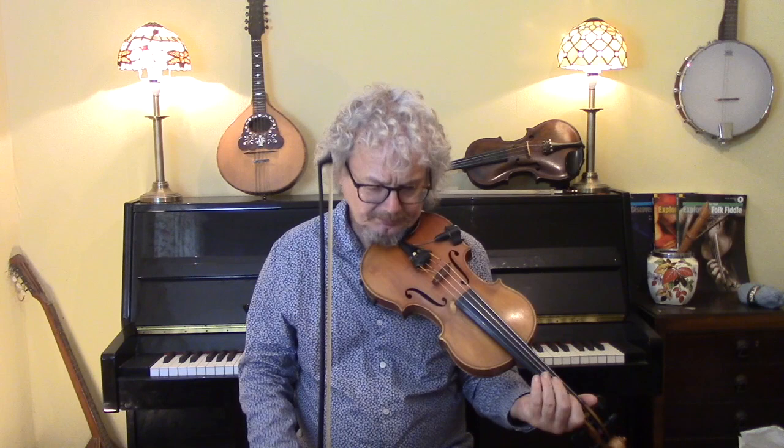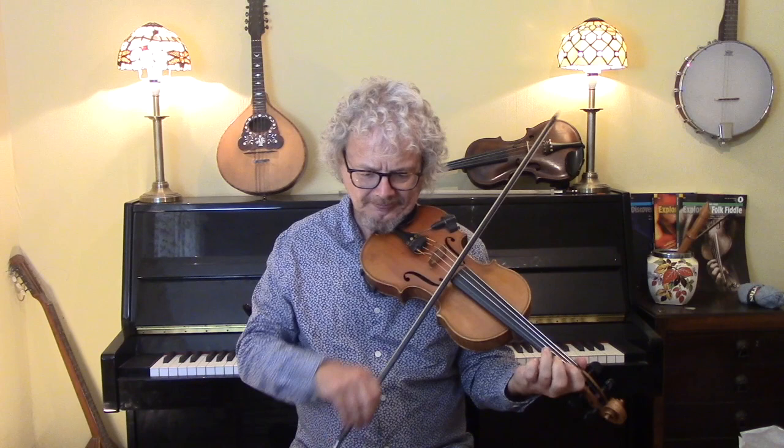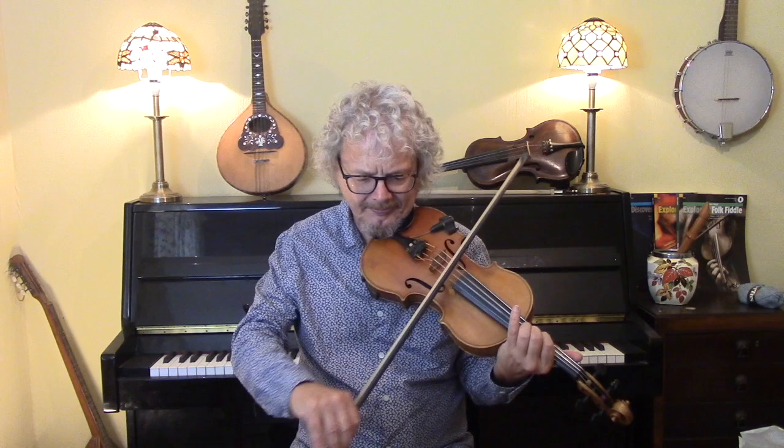So I'll take it from the chorus — let's go. Then we've got another verse and another chorus.